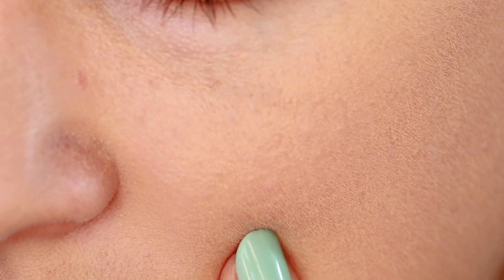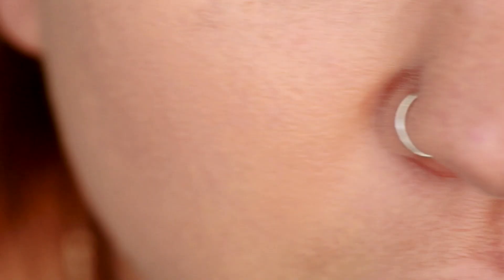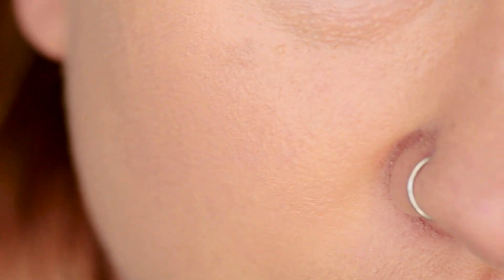Look how that looks around my nose — I think that's where the Beauty Blender really helps with blending. Right around my cheek it's just sitting on top of the skin, not blending in, whereas on the other side you really don't have that problem. You can see how much it's sitting on top of the skin on this side.